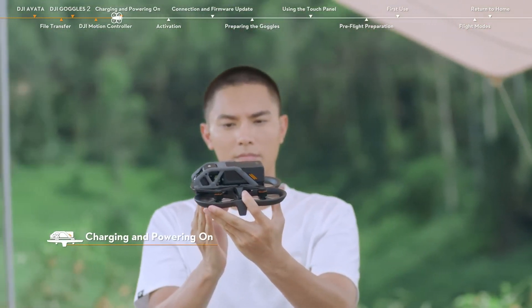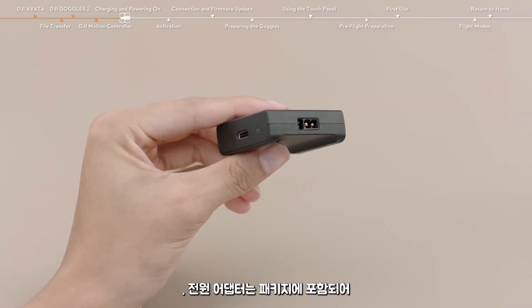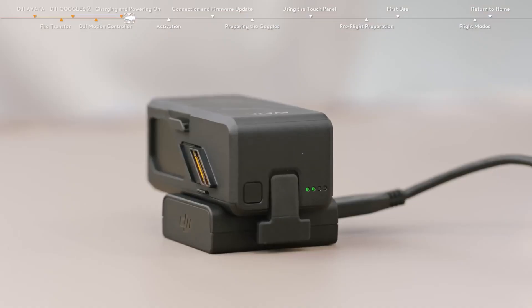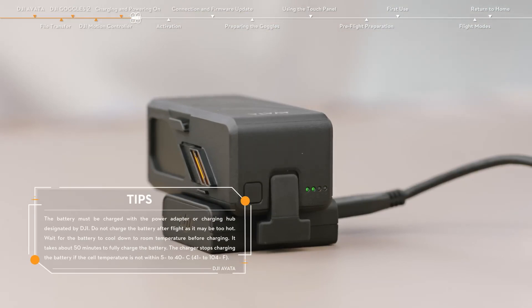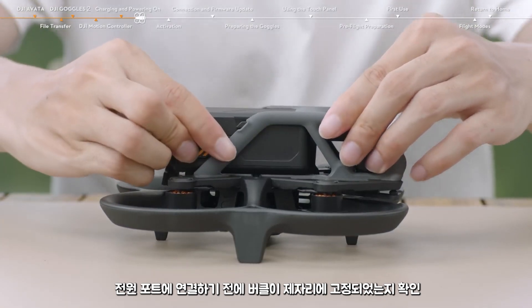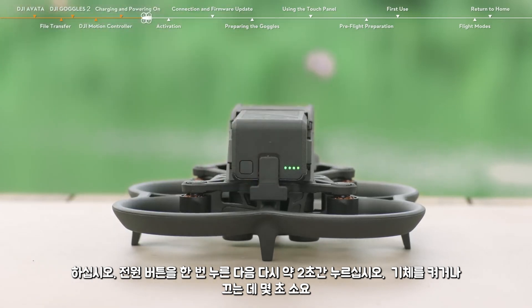When using DJI Avata for the first time, it is recommended to fully charge the battery to ensure enough battery power for activation and upgrade operations. A power adapter is included in the package. After powering off the battery, use the power adapter to connect the battery and the charger. The battery level LEDs blink in sequence and display the current battery level during charging. The battery is fully charged when all the battery level LEDs are off. Insert the battery into the battery compartment, making sure the battery buckles are clicked into place before connecting to the power port. Press the power button once and then press again and hold for about two seconds to power on or off the aircraft.